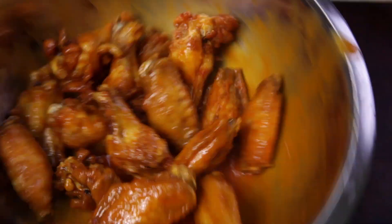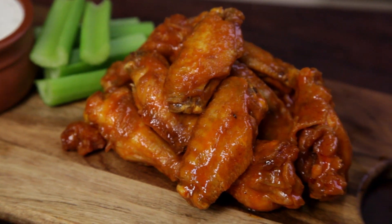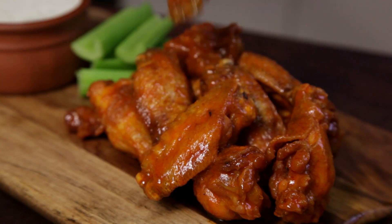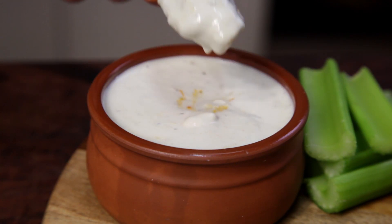Welcome to Free to Cook. In this episode, we're gonna cook buffalo wings with blue cheese dip. It doesn't get much better than the original buffalo wing, but the element that never gets enough love is the blue cheese dip. So not only are we gonna cook the wings, we're also gonna make the dip.